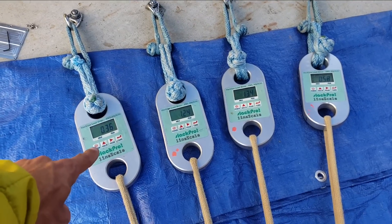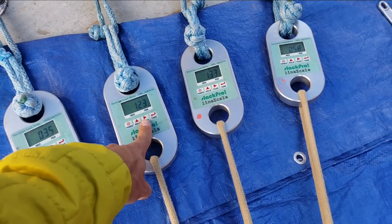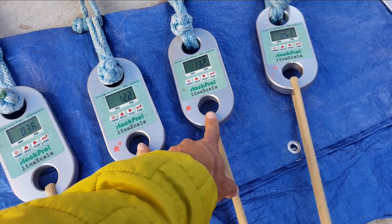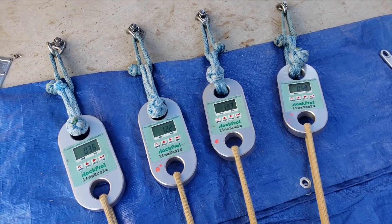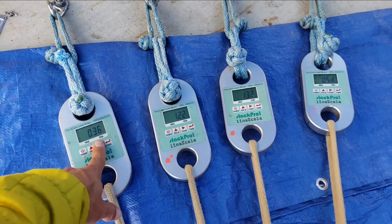But as you can see here, which is consistent with our results from last time, this is really only sharing 25% of what the middle bolts are sharing. What we found is the ones most directly in line see the most force, or the ones that are closest see the most force. Since these are all the same distance, the ones in the middle are seeing 75% more than the ones on the sides.